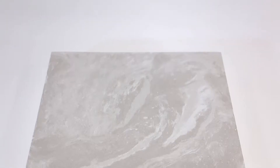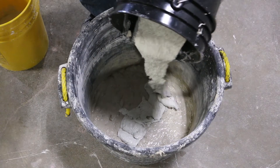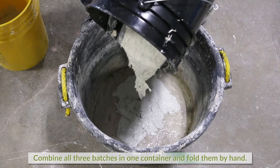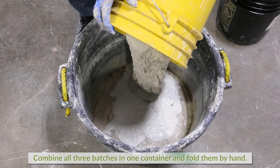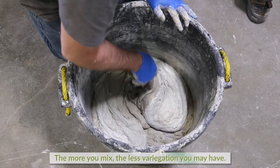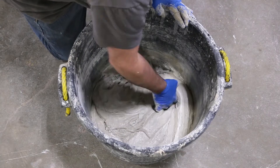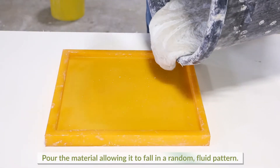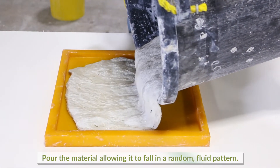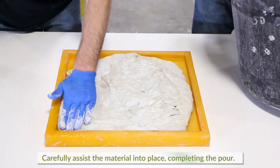This is where the two methods differ. Let's start by showing the in-bucket blending technique. Combine material from all three batches into one container and fold them together by hand. The more you mix, the less variegation you may have. Pour the mixture into the mold, allowing the material to fall in a random fluid pattern. Carefully assist the material into place, completing the pour.